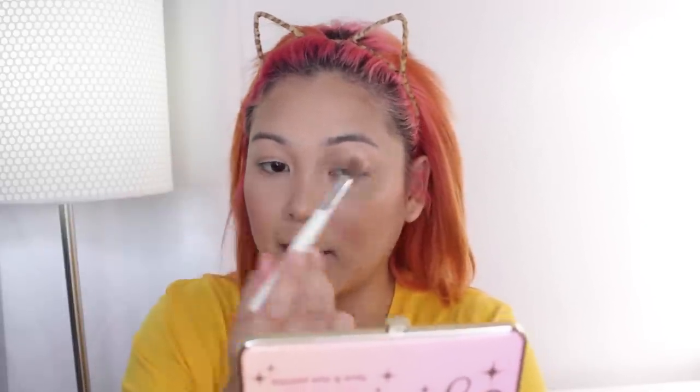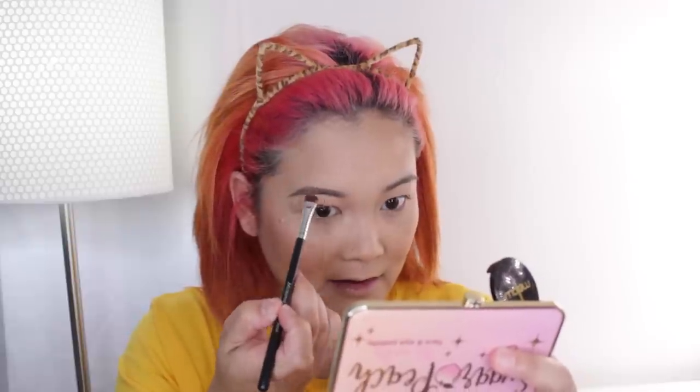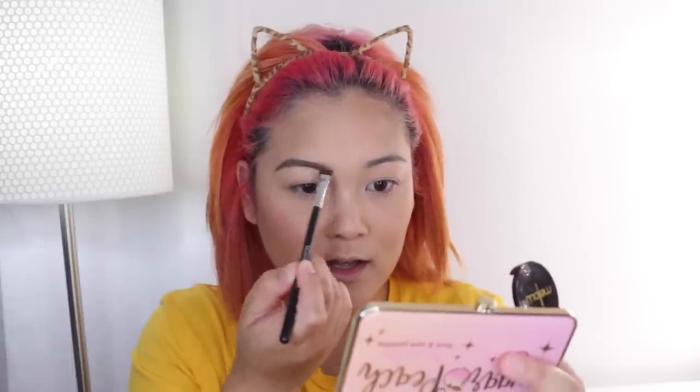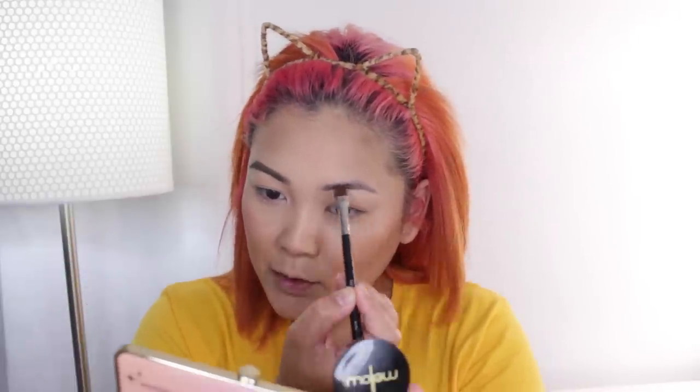For eyebrows I've been using the Mellow Brow Powder Duo in Chocolate, mixing the two shades with a flat shader brush. I use a bit more of the lighter color and dab it on, focusing more toward the arch and tail to define and fill in sparse areas. For the front part of the brow I make quick strokes, dragging the brush slowly upward from the bottom to the top of the brow. It just makes the brows look a little cleaner.